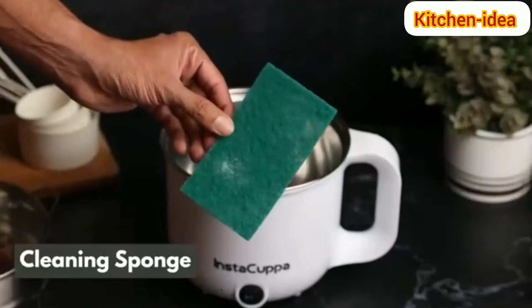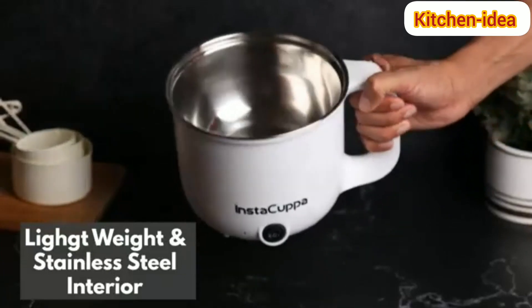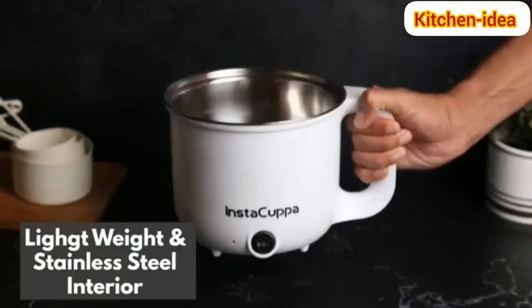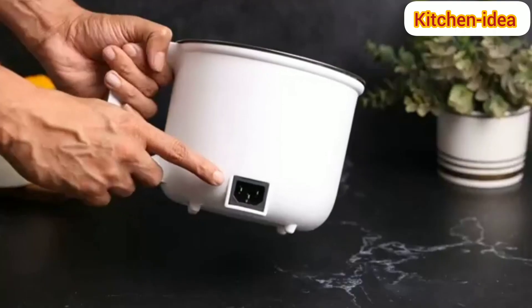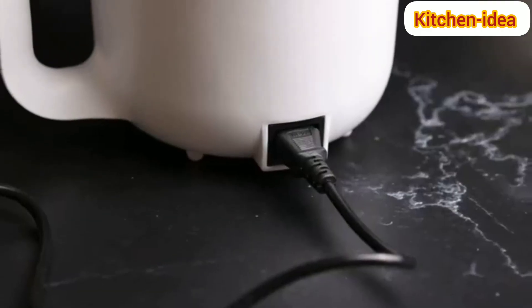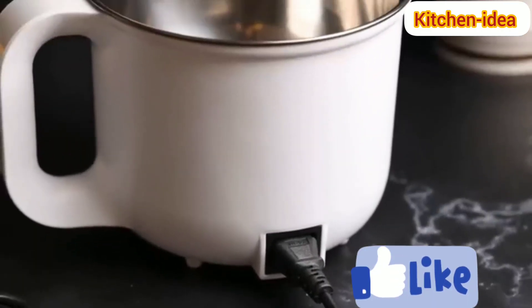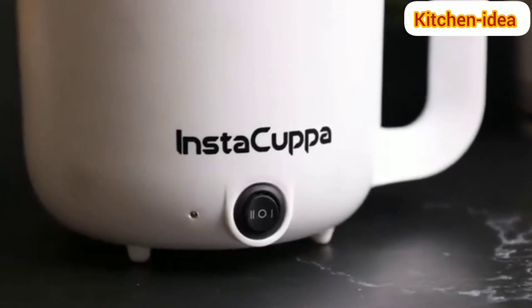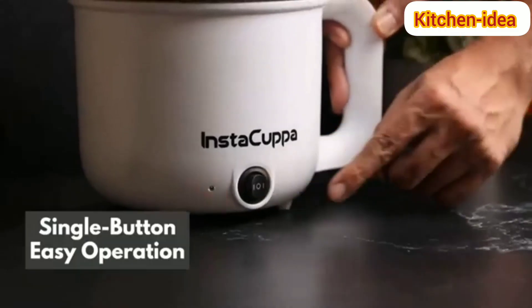Lightweight with a stainless steel interior designed to cook your food faster. Comes with a detachable power cord for convenience, two temperature settings for different food types, and single button operation that makes it very easy to use.